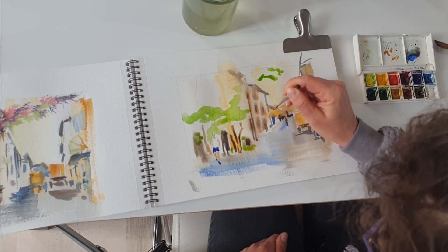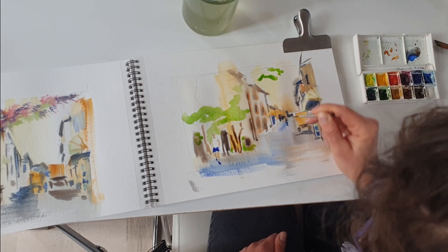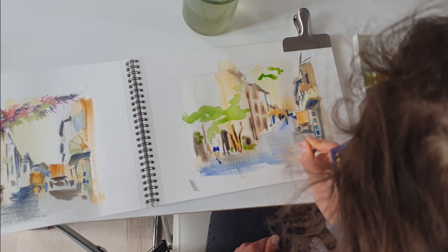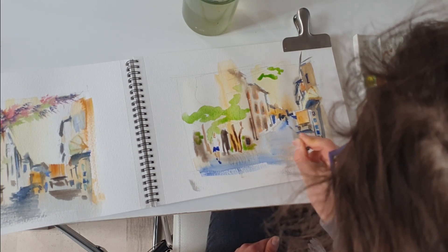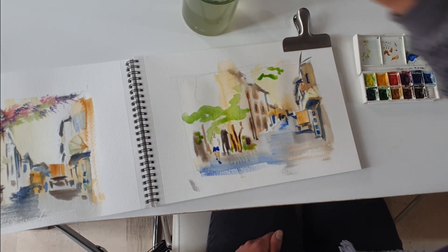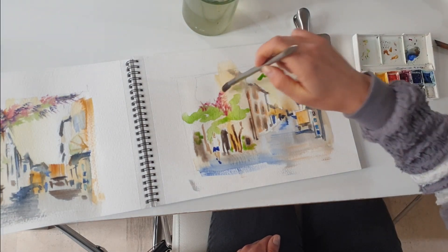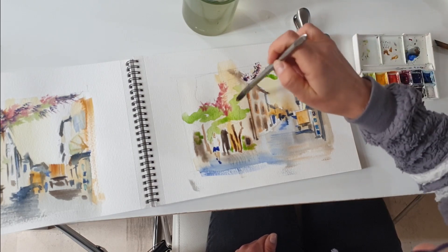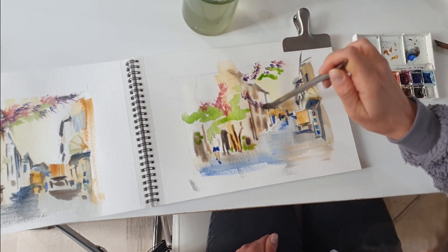I'm also trying to suggest the pavement on the floor using a tiny brush. Now I'll give a little more detail at the back, but it's important not to give too much detail because, as you remember, this is supposed to be a very loose sketch — we need to just suggest the things that are on the street without really painting them.